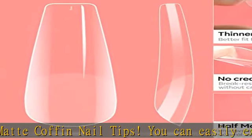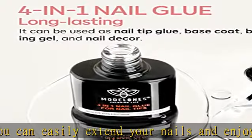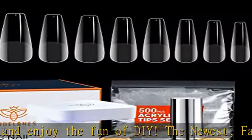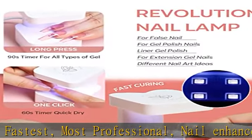Our mini nail lamp is super flexible and easy to carry. Modelloni's innovative nail lamp has two timers — 60s and 90s settings — and can cure all gels fast and efficiently, compatible with gel nail polish, poly nail gel, builder/nail extension gel, and top base coat.